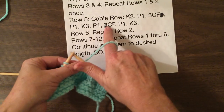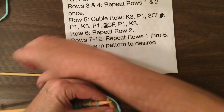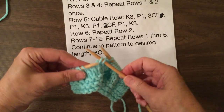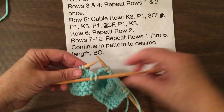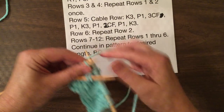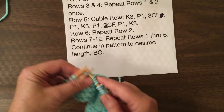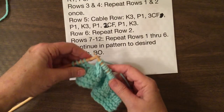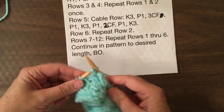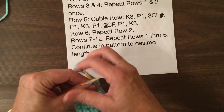We'll purl one and then do the two cable to the front. It's the same as the other one, but instead of taking the two stitches and putting them behind, we're going to take the two stitches and put them in front. Then take the two off the double-pointed needle or the cable needle, whichever you're using. Both of them work just as well — you find the one that works best for you. Everybody has their comfort zone and I like you to use your comfort zone.